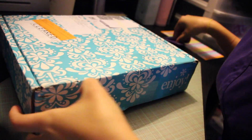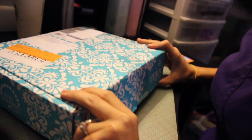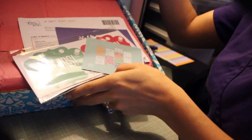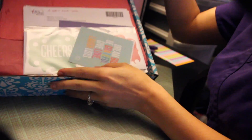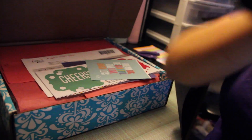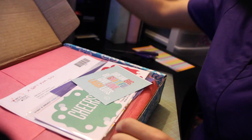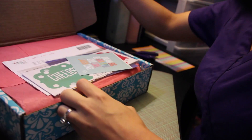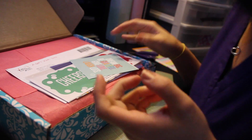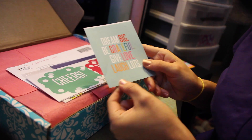Such a cute box — it's packaged so nicely! That's one of the things I love. When I ordered my horizontal and vertical about a year ago, it was packaged so beautifully. And now I have my horizontal.